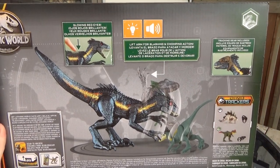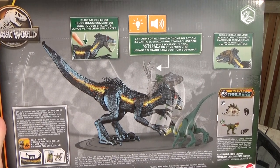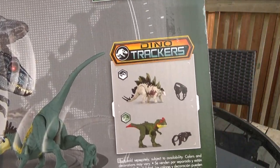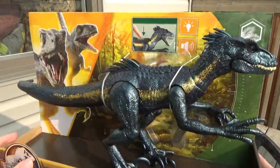You can see on the back of the box it says there's glowing red eyes, there's a slap attack feature — lift arm for slapping and chomping action — and tracking gear included. And it's slapping that poor little dude on the bottom, and there are two more figures shown on the back of the box that you can get. Pretty neat.